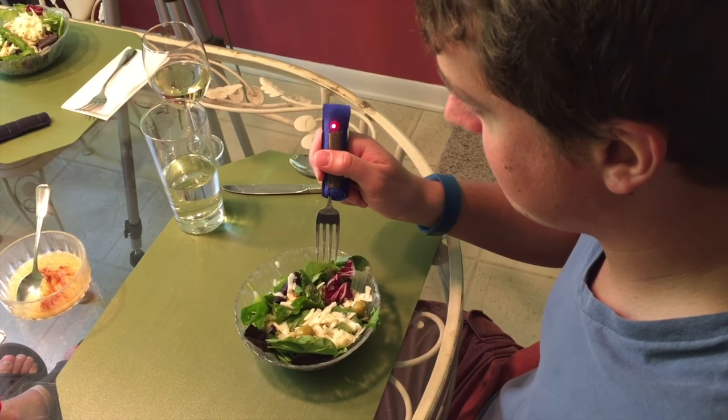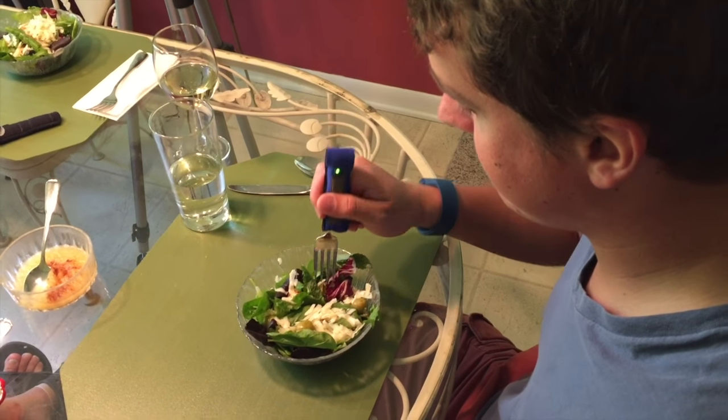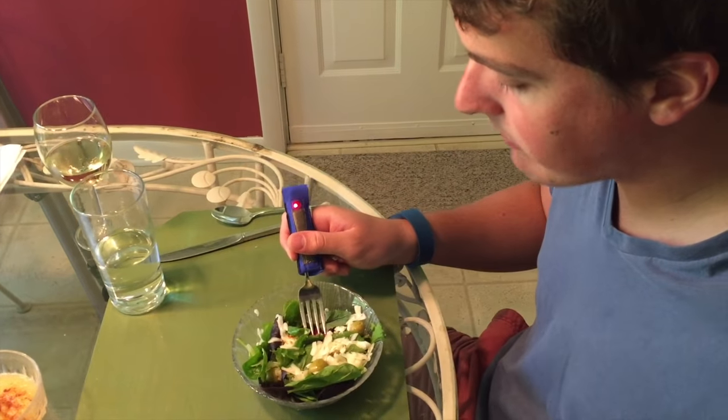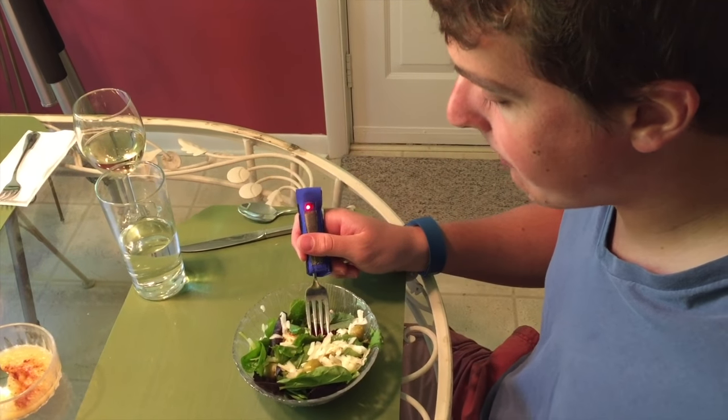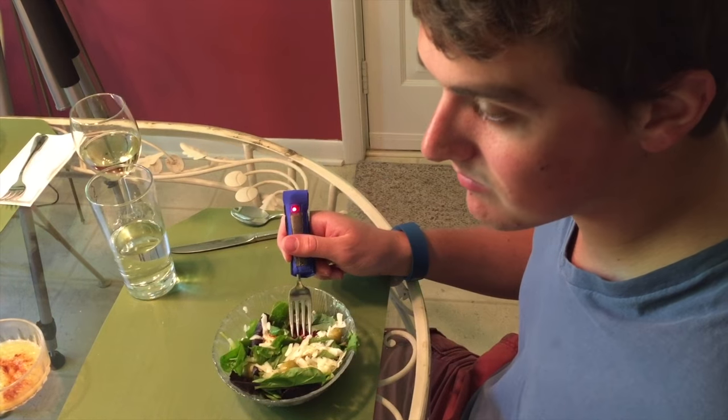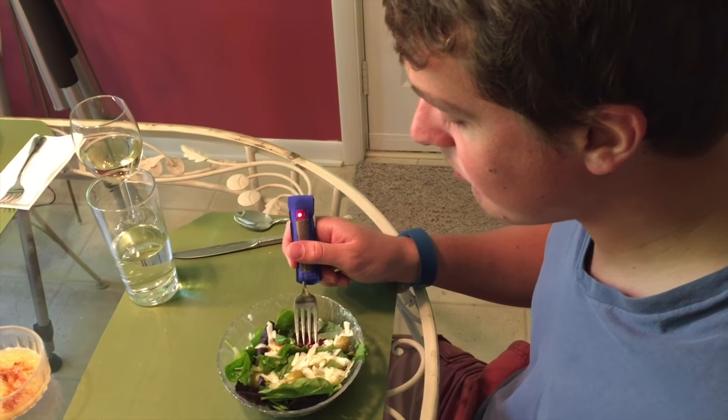The second way Portion Pacer works is that it is a constant reminder as you eat that you are taking positive action to control your food intake and thus your weight. You are literally holding your reminder in your hand, reminded with each bite to slow down and enjoy your food to its fullest.